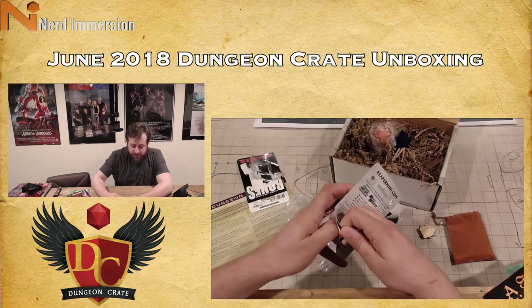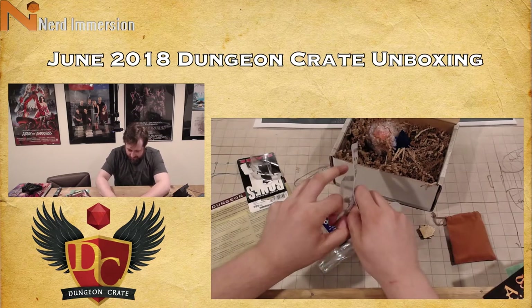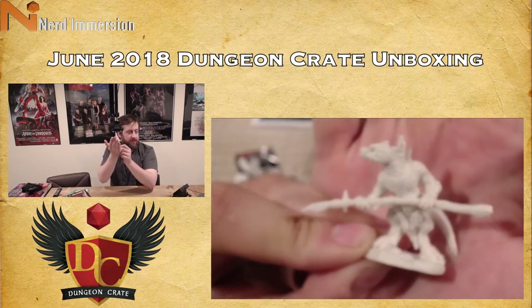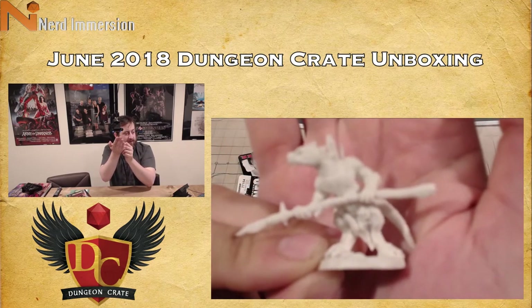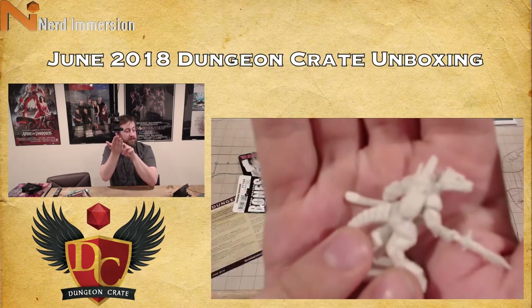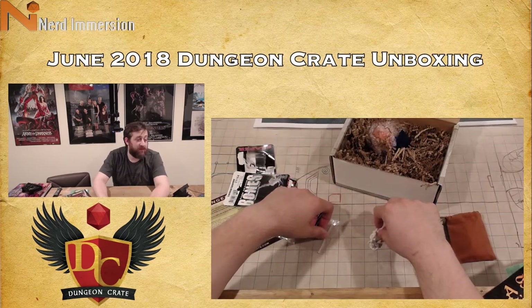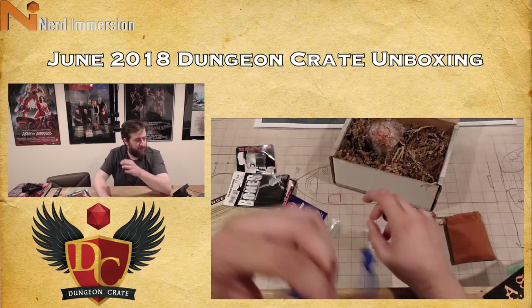We've got another Reaper mini in here — we have a lizard man. I have a ton of these; I think those were one of the big features in the Bones 3 Kickstarter. This is the Lizard Man Spearman. So our little lizard man here — I'm guessing the lizard men are attacking people on the boat.